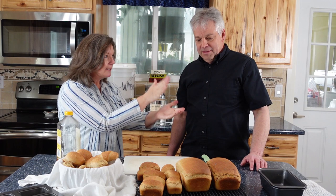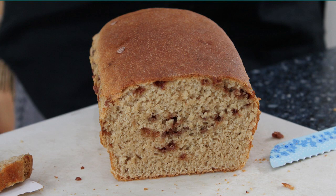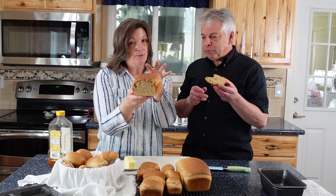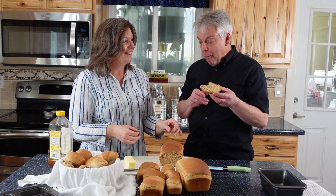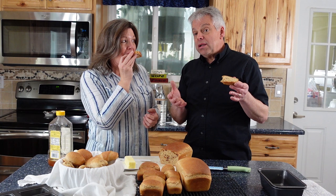None of this matters unless it tastes good, so let's cut into it. Look at the texture of the bread — it's actually a beautiful loaf. This is amazingly good. I don't even need butter on it. What is your favorite way to use whole wheat? Comment below and thanks for being part of the solution.